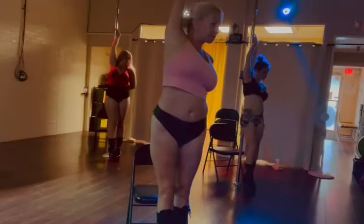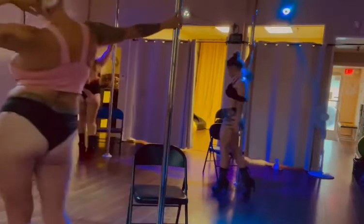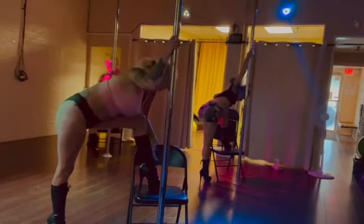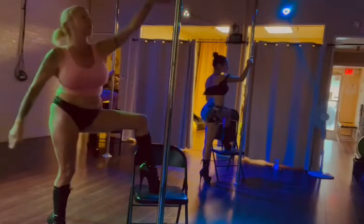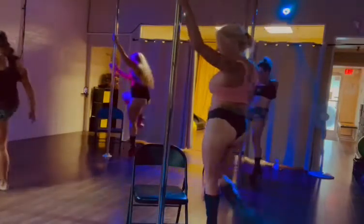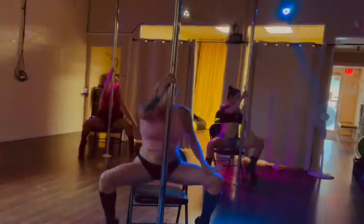Step right now, right foot, nice and slow. Left leg first. Right leg on the chair — exaggerate this. Nice.